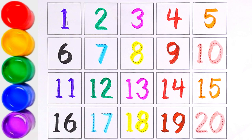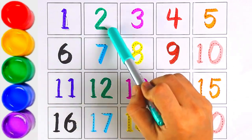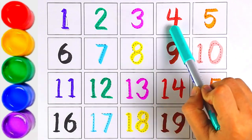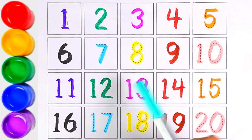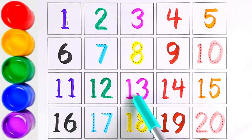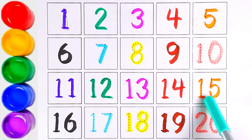Let's start counting from 1 to 20: 1, 2, 3, 4, 5, 6, 7, 8, 9, 10, 11, 12, 13, 14, 15, 16, 17, 18, 19, 20.